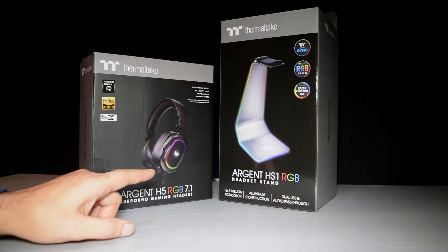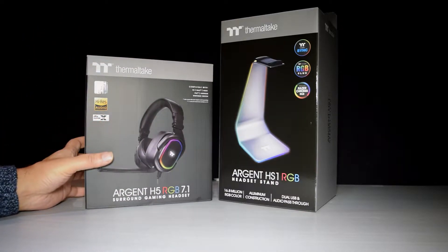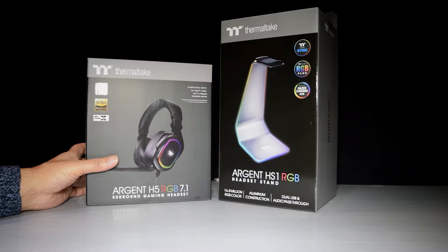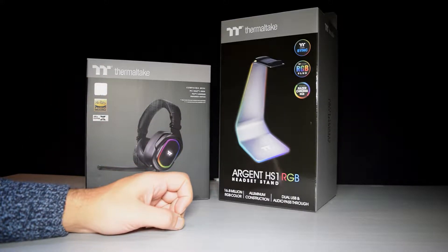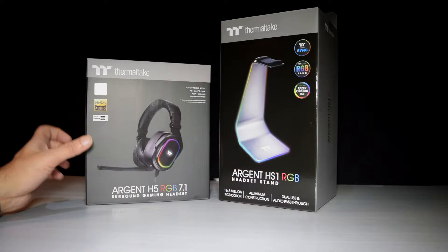Hi, so I'm going to be unboxing a couple of products from Filmotate today, both of them together because we're going to be using them together. We've got the Argent H5 RGB 7.1 headphones and we've also got the Argent HS1 RGB headphone stand, which is what I'm going to put the headphones on when I set it all up.